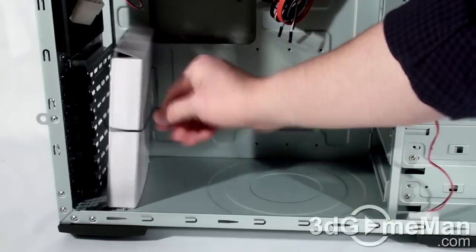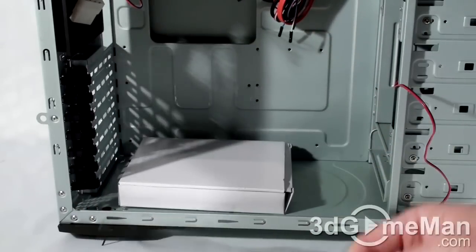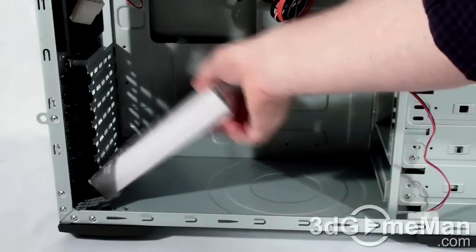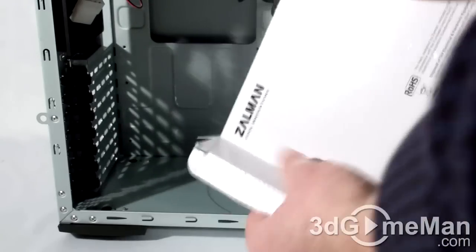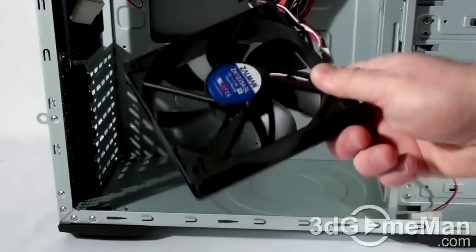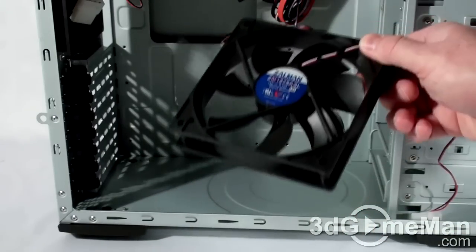And an accessory box, which is attached to the case by a nice long tie — and that's good because this is not flying around inside the case. Let's see what's inside here. This is the included 120mm fan that they indicated was included on the box.